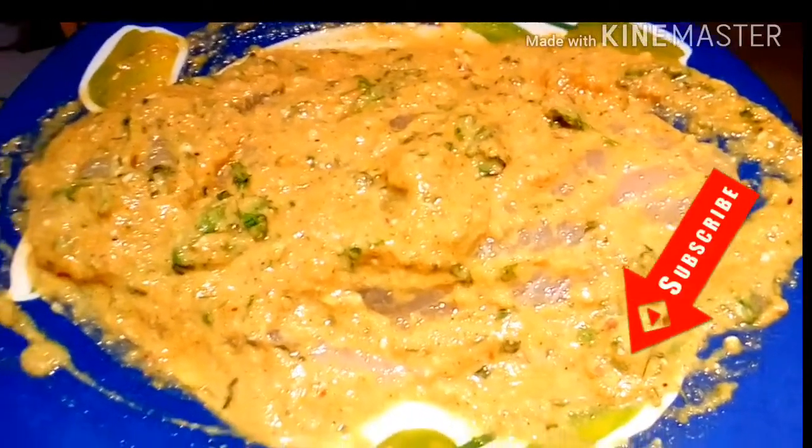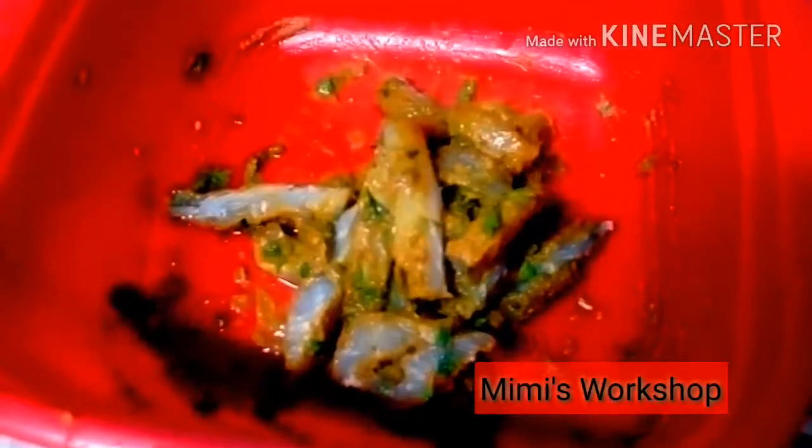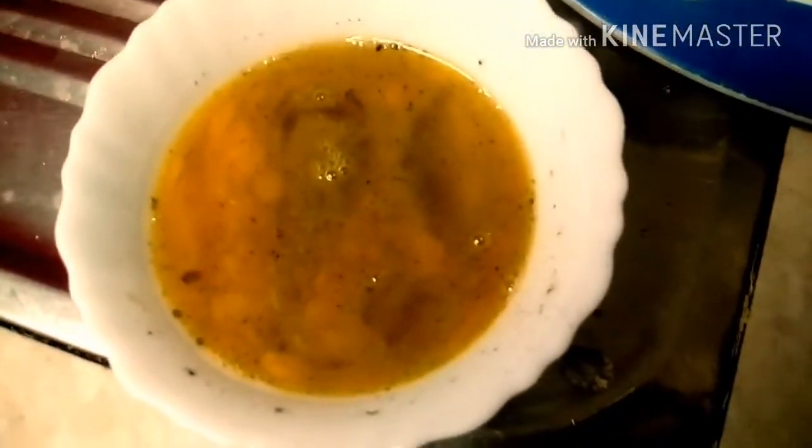After coating the fish from both sides with the marinade mix, we will leave it overnight. The more time allowed, the better the masalas will brace the fillet. Post-marination, we will cut the fish into strips like this. Marination makes the fish a lot softer and thus cutting becomes easier — that's why I prefer to do it later.